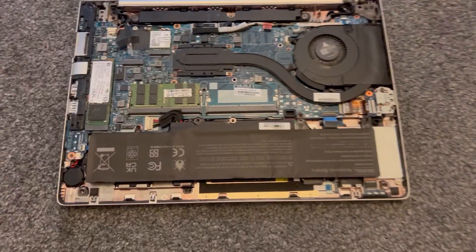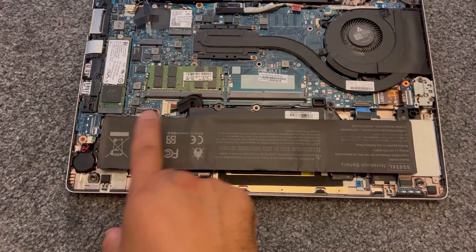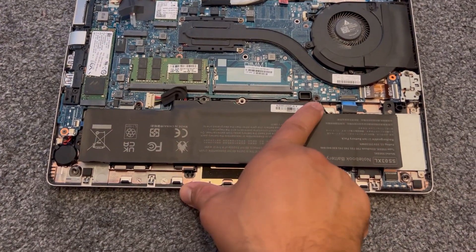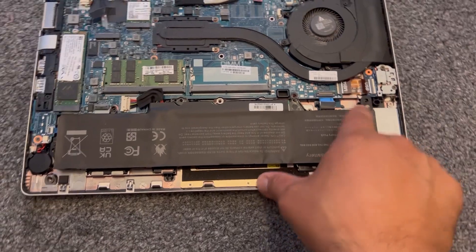This is your battery. There are five screws to remove — one, two, three, four, and five. Remove all these screws.